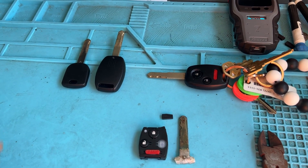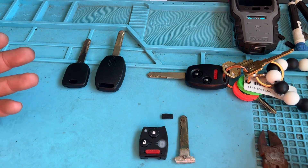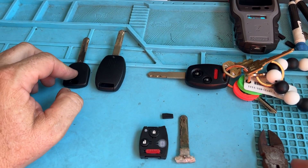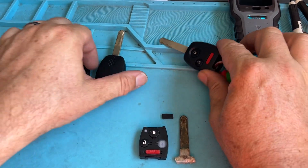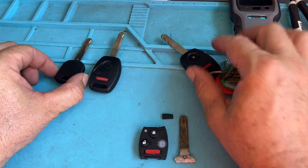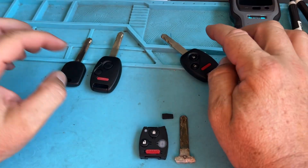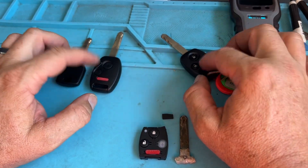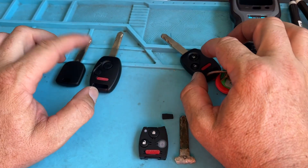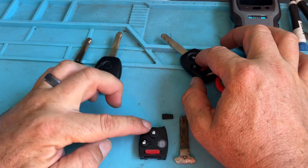In this video, this is a common problem we find with some of the older Hondas. We were going to program with the Smart Pro the customer's key, our key, and then the transponder, but we had an issue where the Smart Pro wouldn't work. So we did plan A, plan B, and plan C. Plan A with the Smart Pro didn't work, so we were able to program the remotes manually.